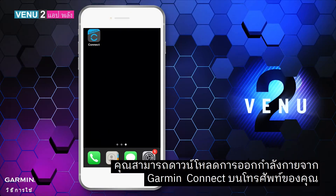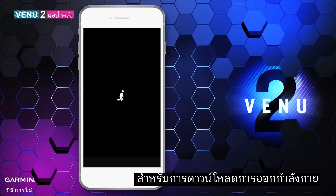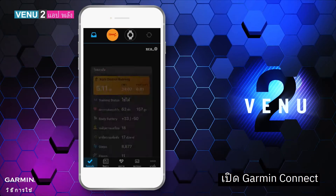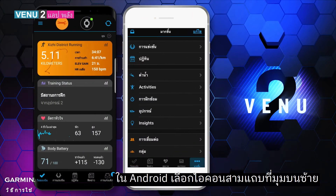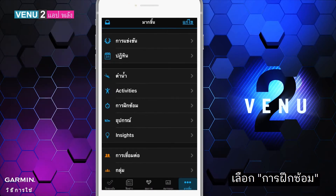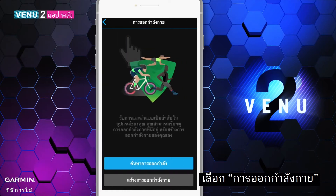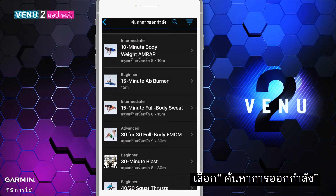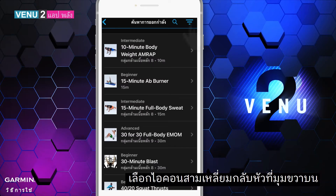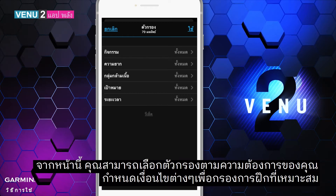You can download workouts from Garmin Connect on your phone. To download a workout, open Garmin Connect and select More in the lower right corner. On Android, select the three bars icon on the upper left corner, then select Training, then Workouts, then Find a Workout. Select the upside-down triangle icon on the upper right corner to choose filters based on your needs.